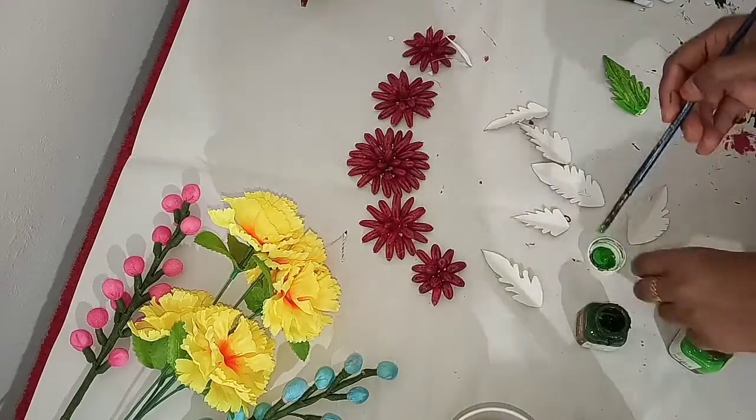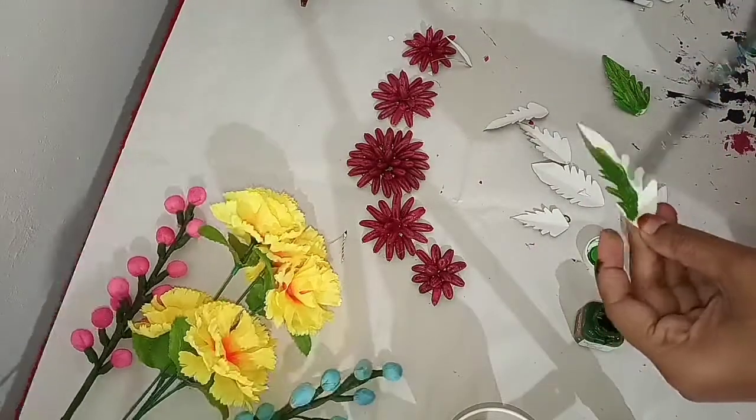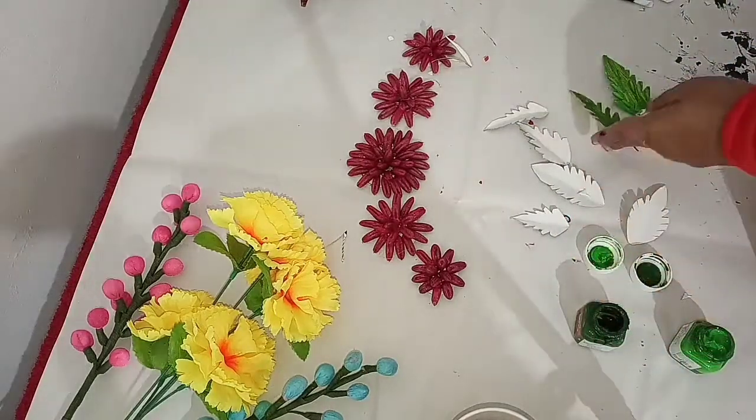Add the leaves and mix it. Add the leaves and add more leaves.